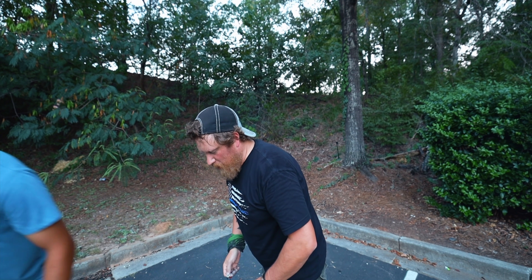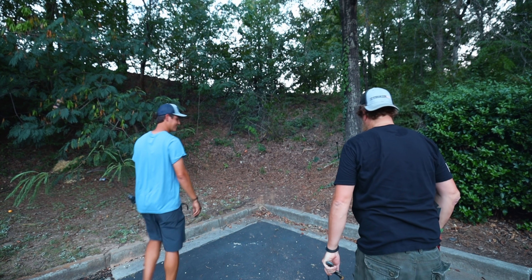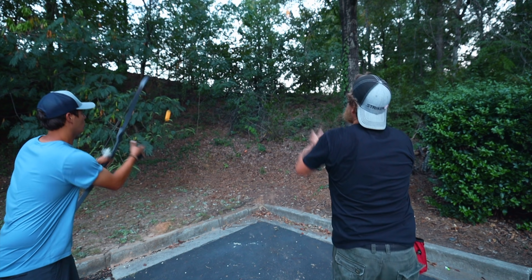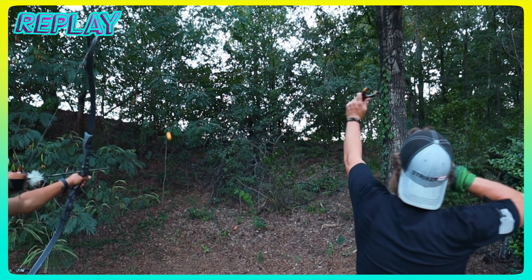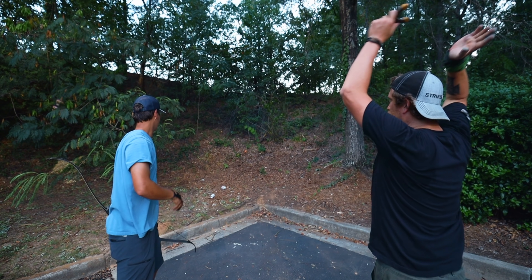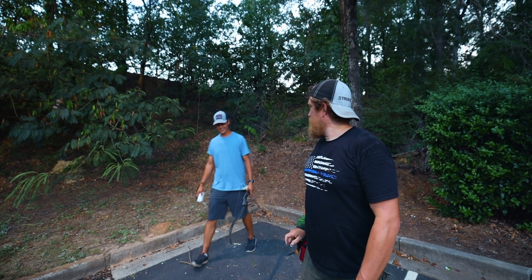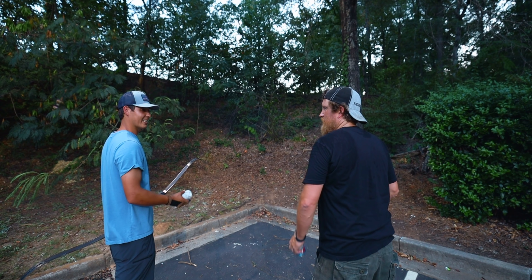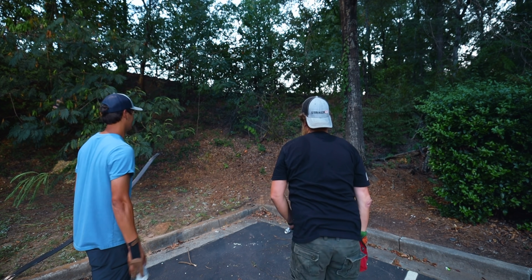All right, double ping pong balls! You hit everything? Did you get yours? I didn't get a good one. What about a 360? Could you do a 360? Oh heck no — like, throw it up, do a 360, hit it? Throw it up, do a 360, hit it?